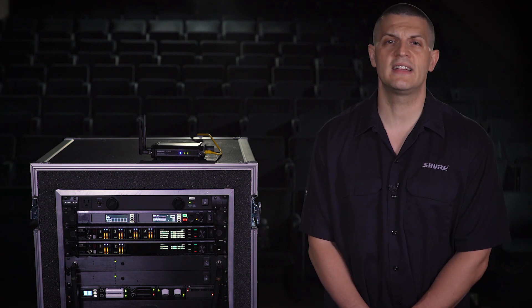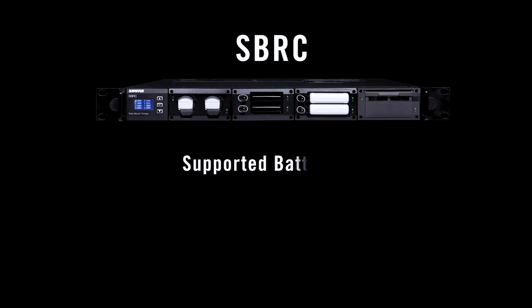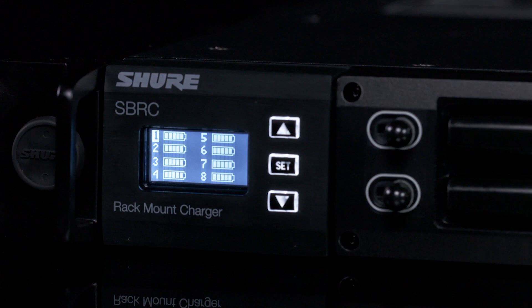If your inventory contains several Shure products, consider the SBRC rack-mount charger. The SBRC uses interchangeable charging modules to support various Shure batteries. These modules can create custom charging options for up to eight batteries, and an integrated display lets you monitor status from the front panel.